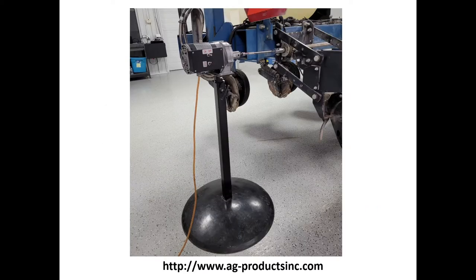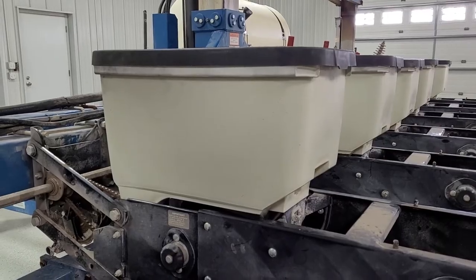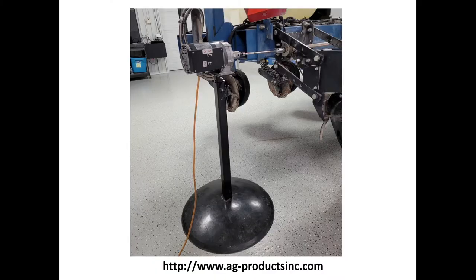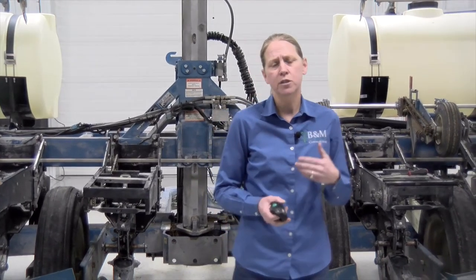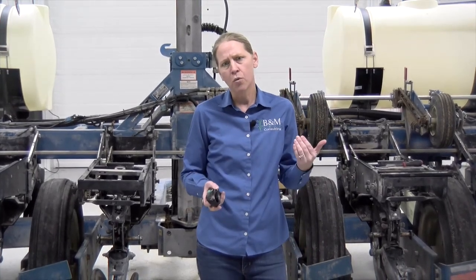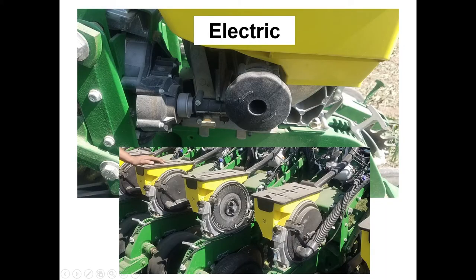The transmission is one of the first things we look at. If you've got a planter with a hex drive shaft going all the way across, I really like to spin that planter with one of these little motors. Whether you're chain drive like we have here or cable drive, we can pick out a lot of issues with the transmission system while we're in the shop before we ever have problems out in the field. On the cable drives, we've seen issues with the cable itself or where it goes into the actual meter. As we've moved to electric drives, transmission issues have pretty much gone away, but we still want to run each one of those meters and make sure they're running smoothly with no hesitations.